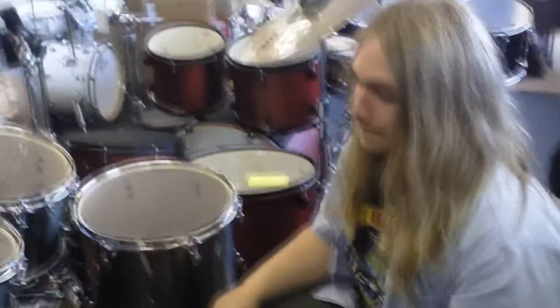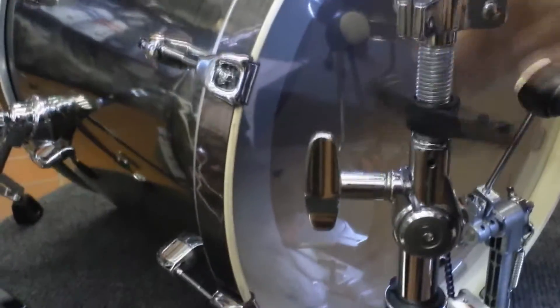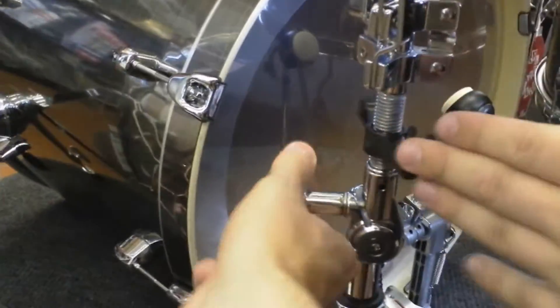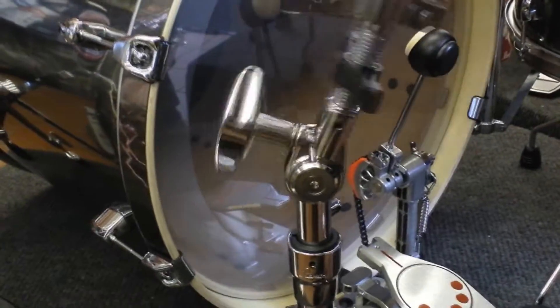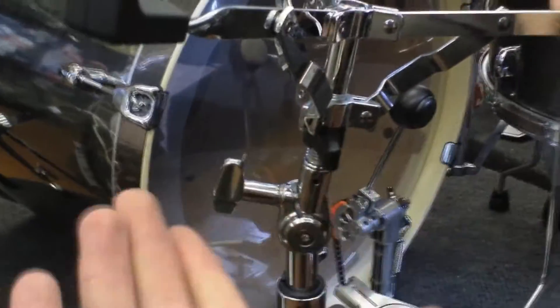Let's talk hardware. We have the new 800 series Pearl hardware, or Demonator. With this you have the very nice basket adjuster — some of them tend to have smaller ones that hurt your fingers. Also a really cool feature: a teethless tilter. Otherwise your snare drum is always at a slightly funny angle. You can always get your drum exactly where you want it — that's going to be a major selling point. Always having customers here saying they hate it when the tooth on the tilter means the whole drum is just off.